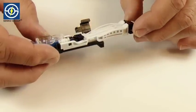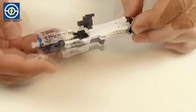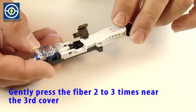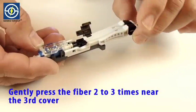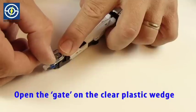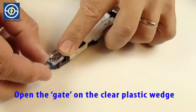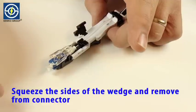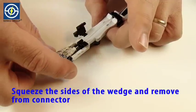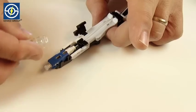This step should create a slight bowing of the fiber between the first and third covers. Gently press the fiber two to three times near the third cover. Open the gate on the clear plastic wedge. Squeeze the sides of the clear plastic wedge and remove from connector. This action releases the internal clamp causing a tight grip on the inserted fiber.